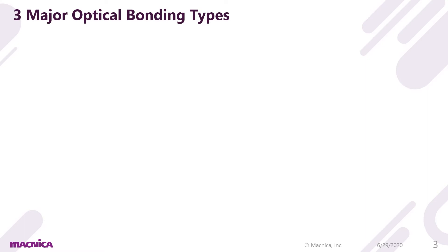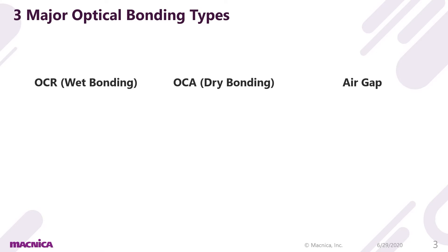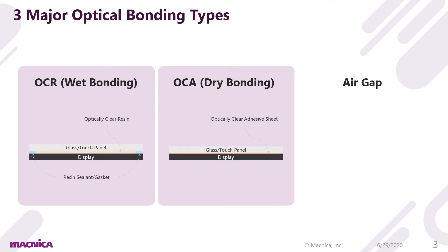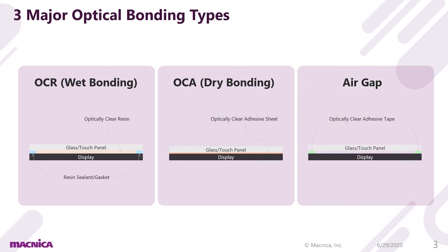There are three major types of optical bonding: OCR or wet bonding with clear resin, OCA or dry bonding with a clear adhesive sheet, and air gap bonding using clear adhesive tape.